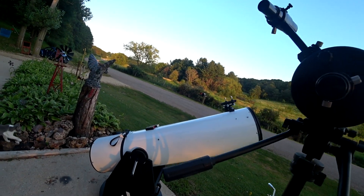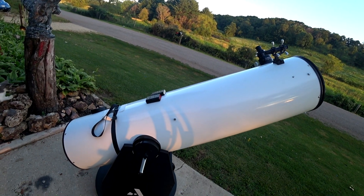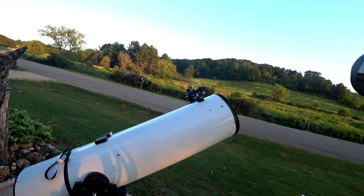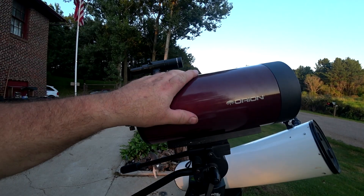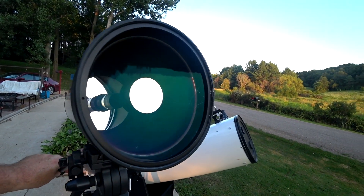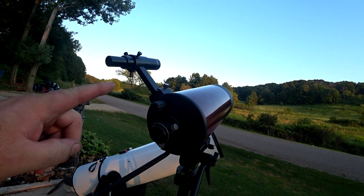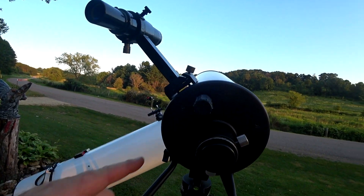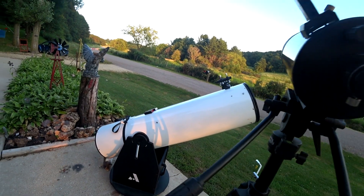I'm doing this for my own personal knowledge, and I'm going to put the video up for viewers if they want to see the difference between a 12-inch Dobsonian telescope and a 127-millimeter Orion Apex. This is almost like a regular spotting scope, and I'm doing this because I'm amazed at some of the clarity I get out of this little scope. Of course, I don't get the light-gathering capabilities of that giant light bucket over there.